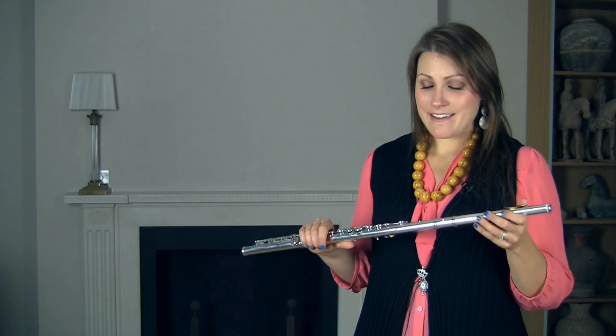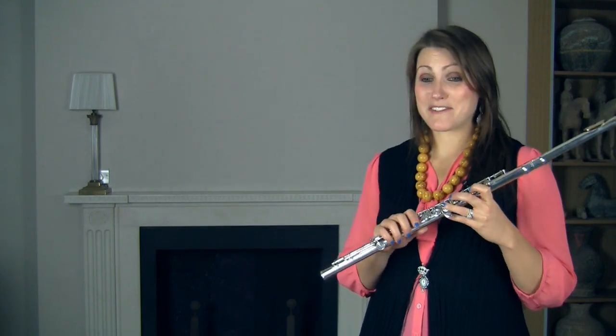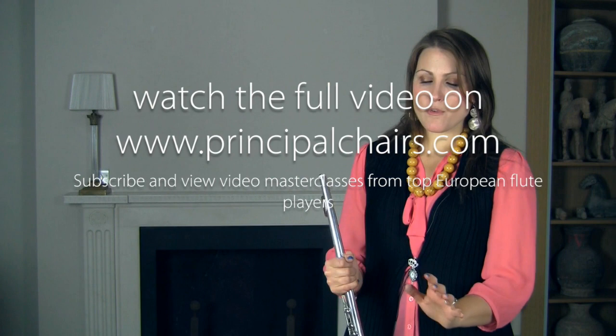Because this solo starts on an E, and E is not anybody's favourite note by any means. So in a way my favourite bit of the solo is actually the end — and that's not because it's over, I love this solo, I love playing it, but I love this move from...